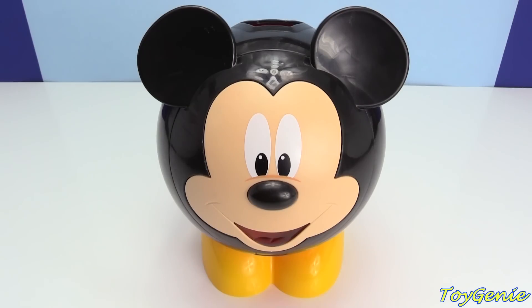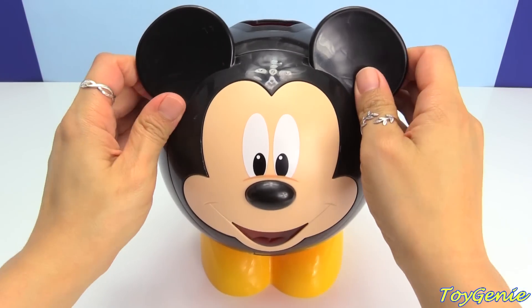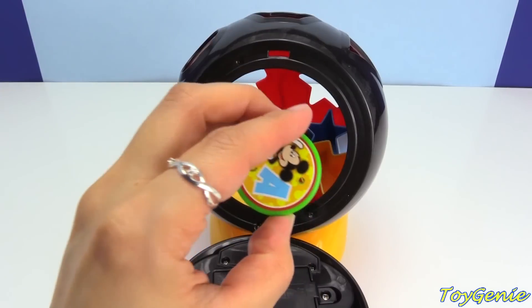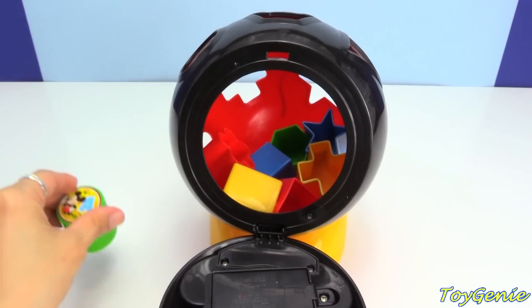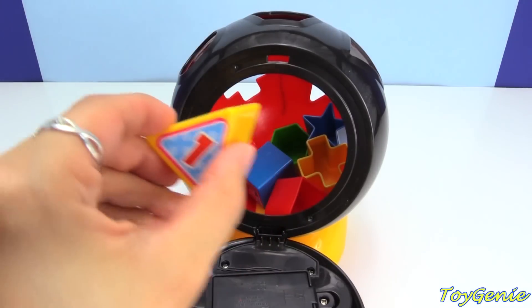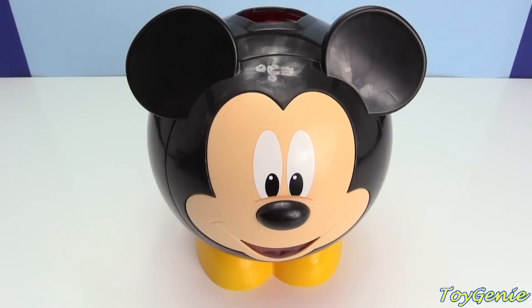And if you want to play again, all you have to do is open Mickey up and take out all the shapes and you can play again. Super fun! Now that you've learned some colors, shapes, numbers, and alphabets, let's see if Mickey has a surprise for us.